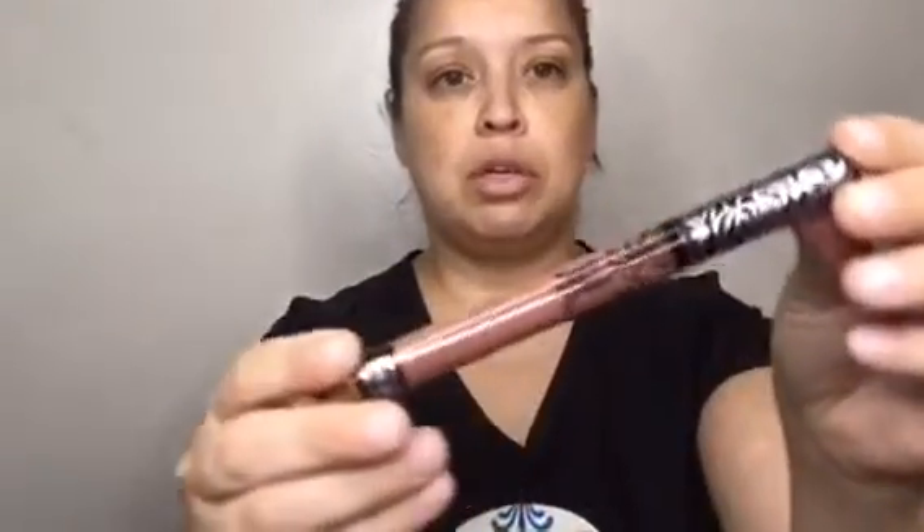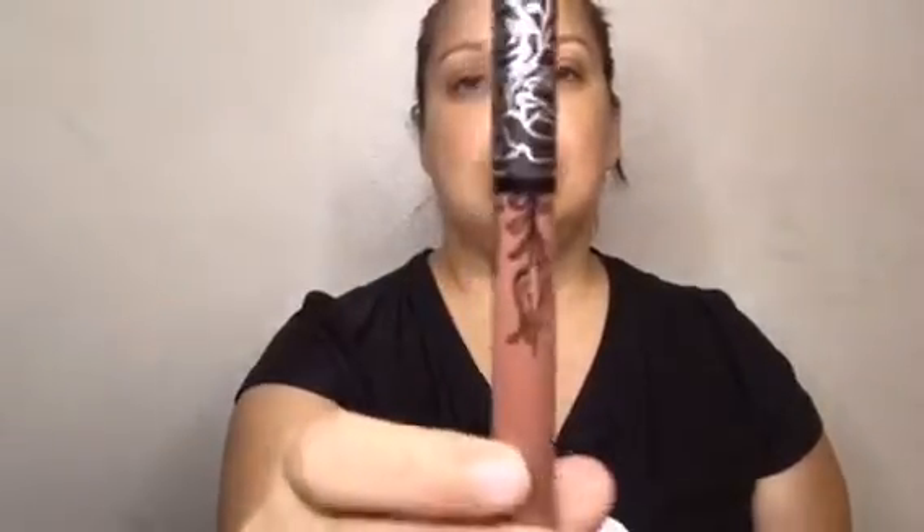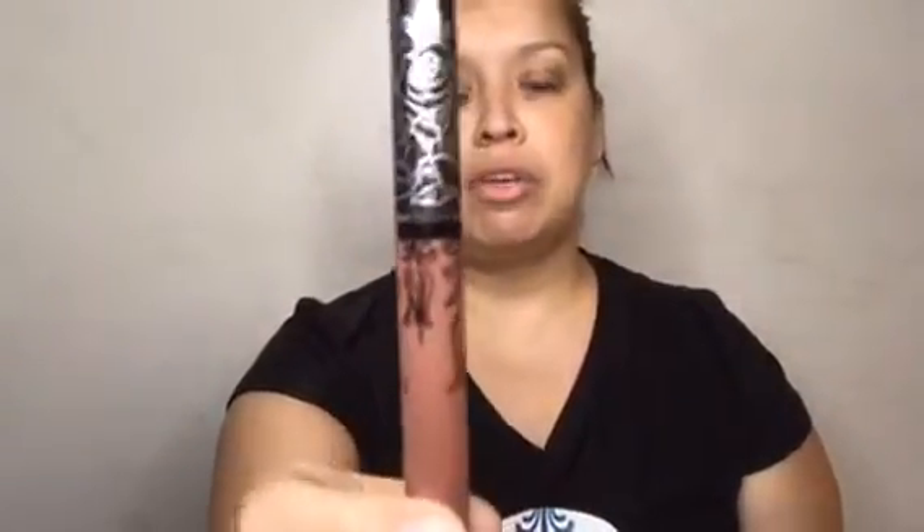Next I have the Kat Von D Everlasting Liquid Lipstick in the shade 'Bow and Arrow.' It's a nice nude. I don't own any lipsticks from Kat Von D so I'm excited to get this one. I love the packaging — that whole tattoo-like design. We'll try that in a little bit. It retails for $20.